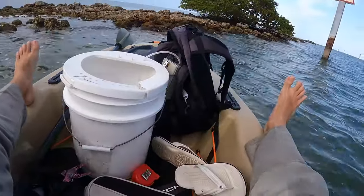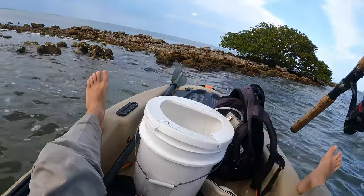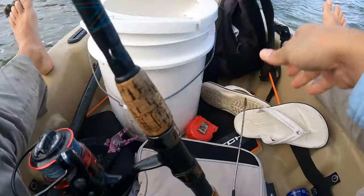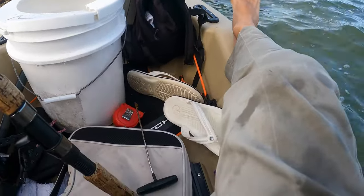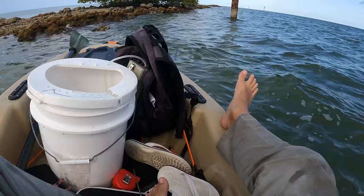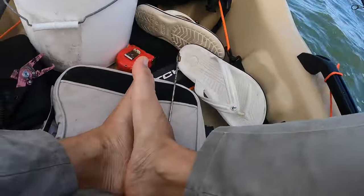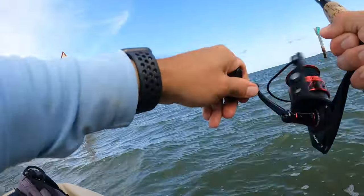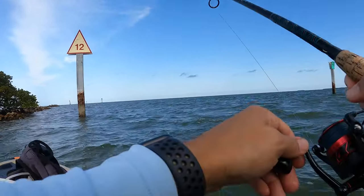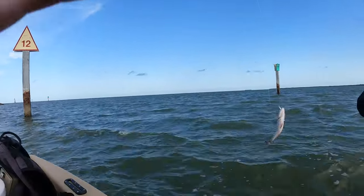Oh, shit — I just lost my rod. Ha ha ha, oh my God. I just dropped my rod in the freaking water. All right, guys, let's do that again. That's great. That's great. I'm glad I came out for the afternoon. Another snapper, guys — another nice-sized snapper.